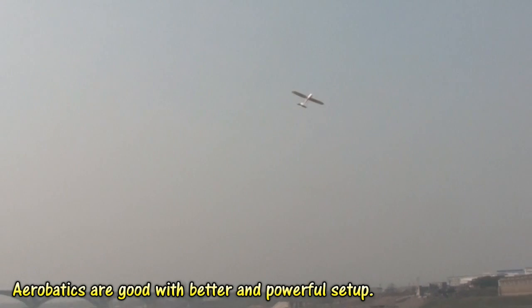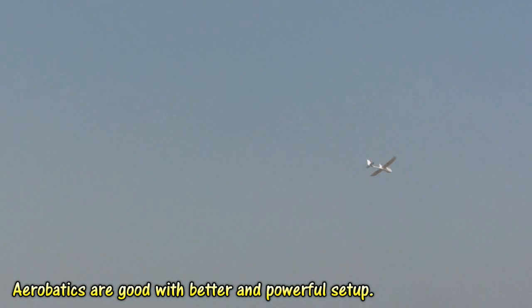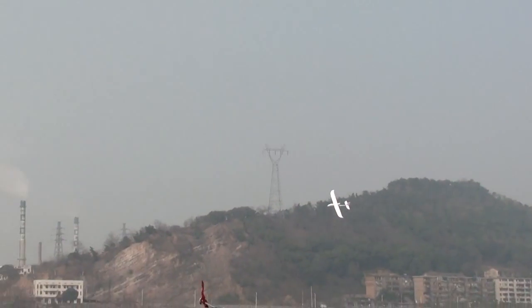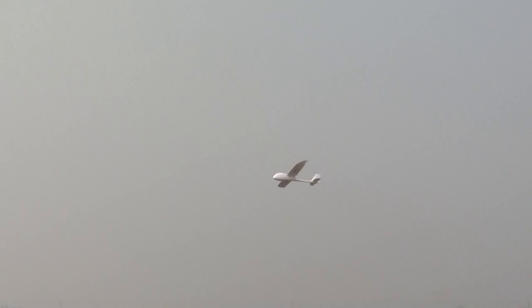Let's try some aerobatics. Let me land it with one or two passes. Speed is good — for now, I mean for a beginner, speed is good.